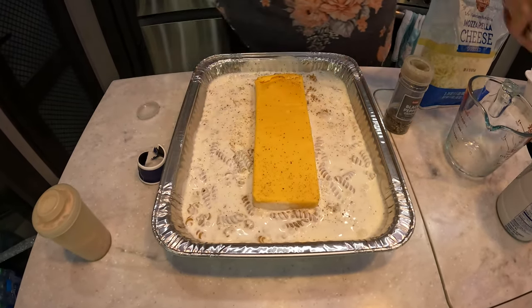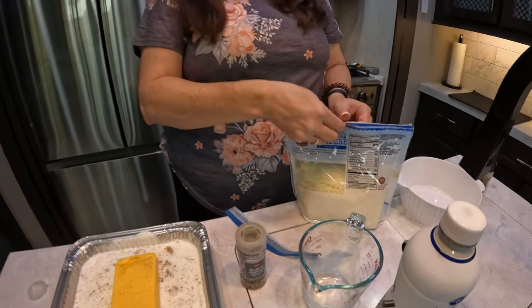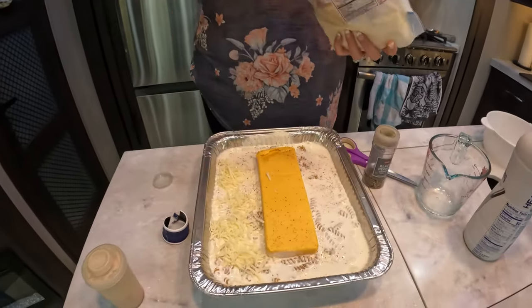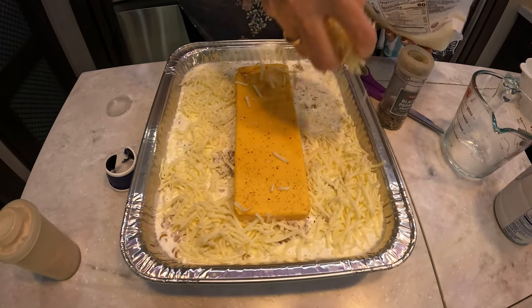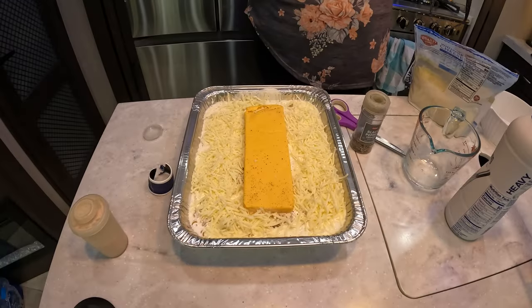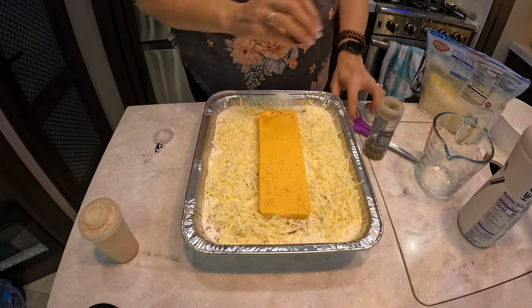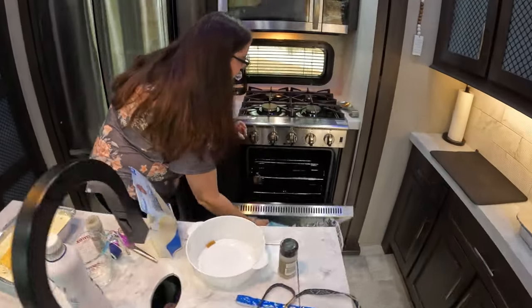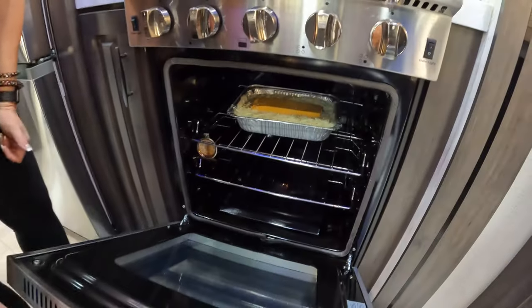Now that that's done, I am going to put more cheese, because I believe you can never have enough cheese. I'm literally just going to put some cheese all around. You can add more later if you think it needs it. So, we're going to put it in the oven at 375 degrees for 25 to 30 minutes. We're going to stir it all up and put it back in. And we'll come back in 25 to 30 minutes.